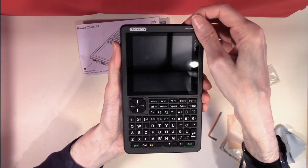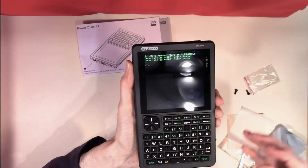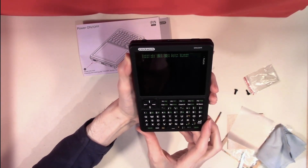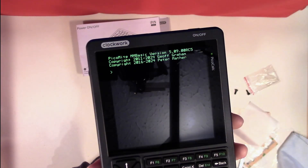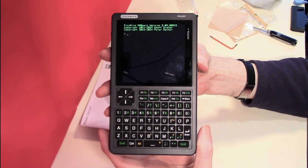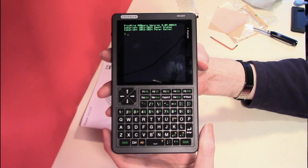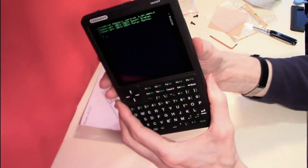Let's try powering on and seeing how we go. Hold down the power button — and there we have details on the screen. We're put straight into PicoMite MMBasic version 5.09. We have the PicoCalc fully operational. As you've seen from this video, putting it together is not that difficult. What we'll cover in the next video is what you can actually do with the unit. But that's it for today — thank you for watching.